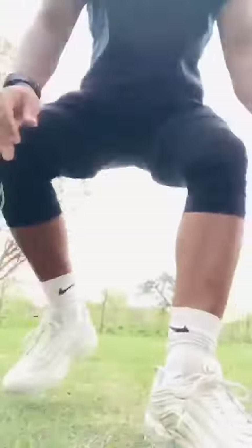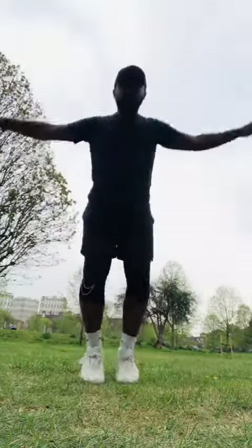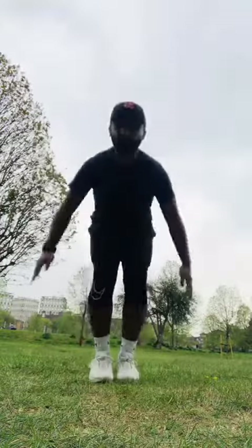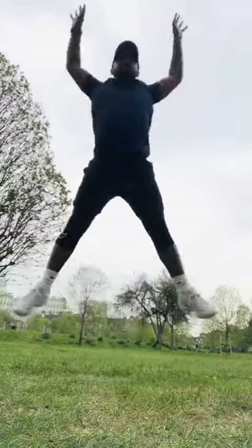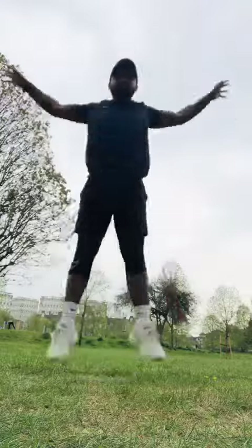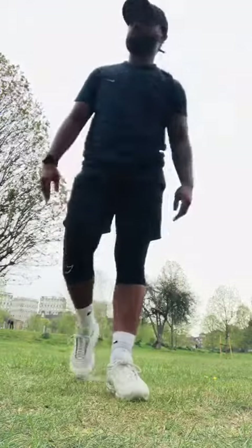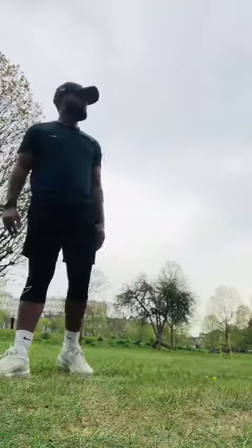We're going to start off with our superstars. That's our superstars done. Now we'll be moving on to our Y squats with rotational arms.